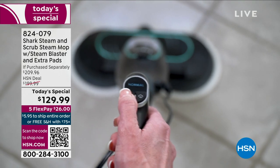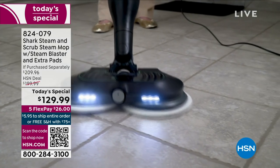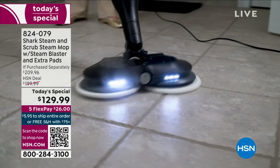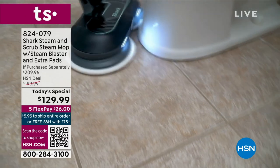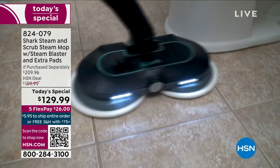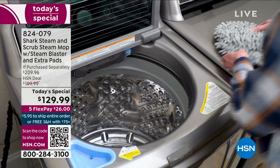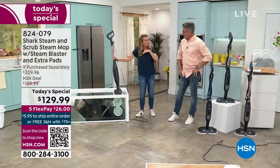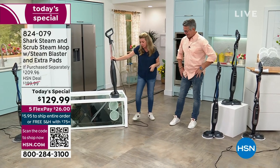Three times better than anything else from Shark — that's crazy. This gets rid of 99.9% of the bacteria on your floor. If you're not looking at your screen right now saying you know what, if I can just run this below the toilet and clean that stuff up — it's a game changer.